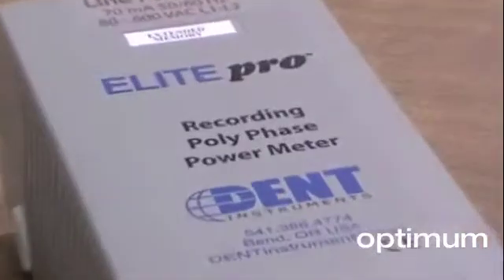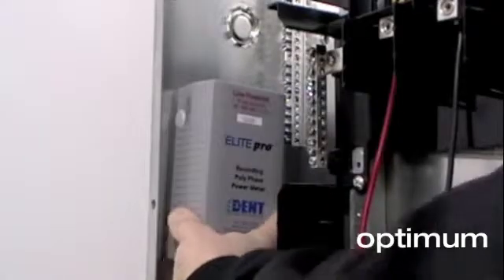The line power option gives the Elite Pro greater versatility and convenience than other power data loggers that don't offer this feature.